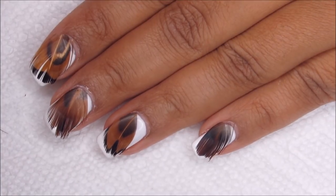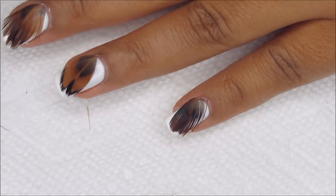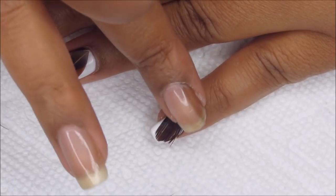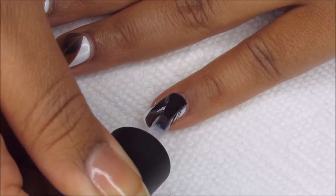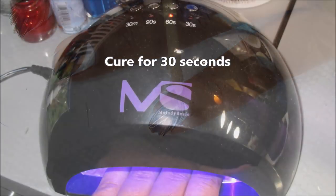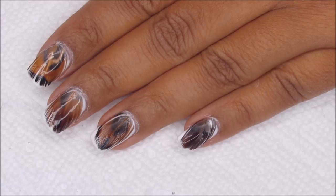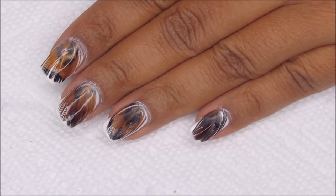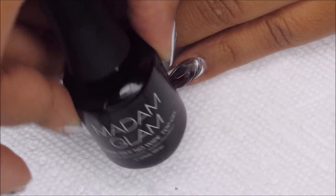Once you have the feathers applied, you're going to want to seal them in with top coat. I'm using the Madame Glam No Wipe Top Coat, and for each nail I'm just going to make sure that it's pressed down as well as I can make it before applying the top coat and then curing. If you have any spots that are rough or sticking up, you can trim them or file them down. Then, just to finish smoothing everything out, I'm going to finish with another layer of top coat, and then of course another cure.